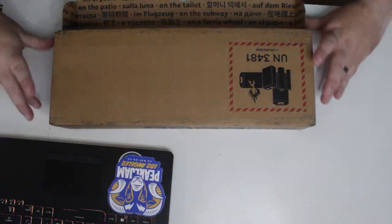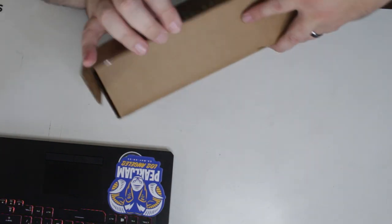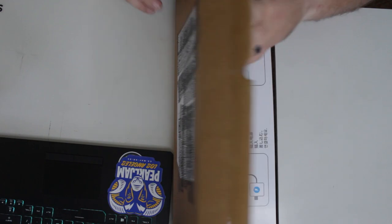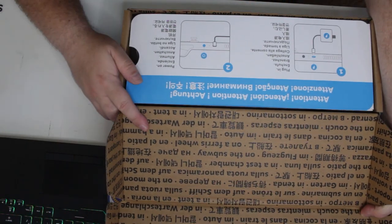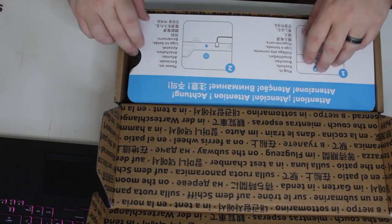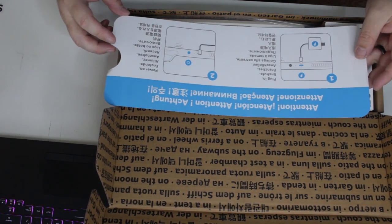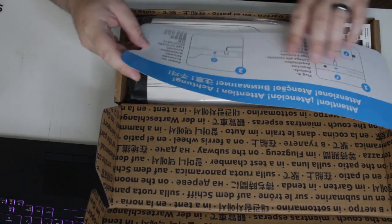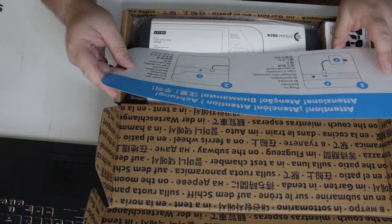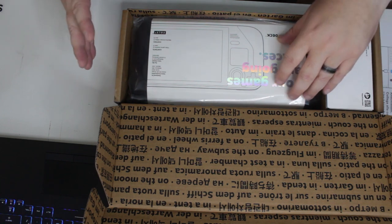I knew going into it that it was going to be a while before I actually got to play with my Steam Deck, and I was fine with it. Just a quick notice on the very top of the box saying plug in, power on, in many different languages. This is very minimalistic packaging.